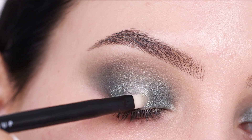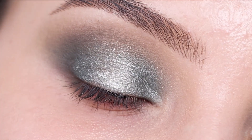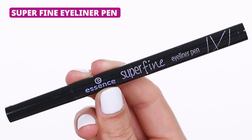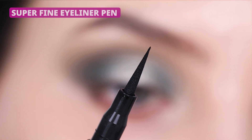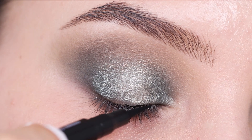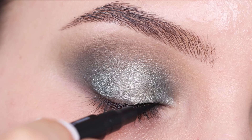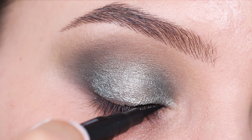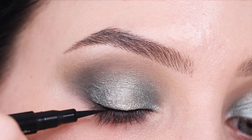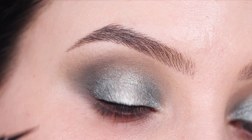Now I'm taking the Essence Superfine Eyeliner Pen, which is a liquid eyeliner with a super precise tip that makes it really easy to apply. I'm going to create a line above the lash line. I'm just going to keep my eyeliner simple — I want the focus to be on that shimmery eyeshadow on the eyelid. So just a simple line above the lash line.